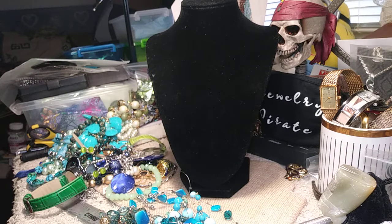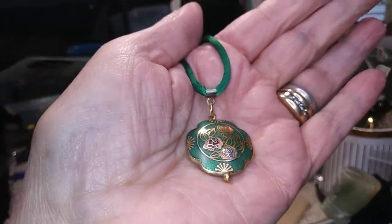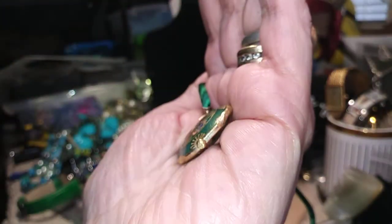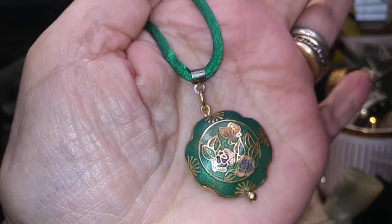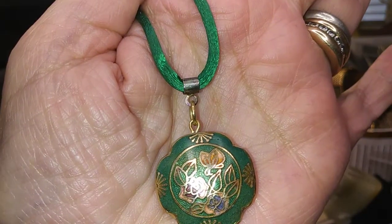We've got a nice piece of cloisonne here. I don't know if this opens up or not — I don't think so. It's only on a satin cord. I would take this off and put this on a really nice gold necklace. I have to examine this a little bit more to see what this little knob does down on the bottom. There's a little knob that moves — unless it's just the thing that this is hooked up into to hang from the necklace. But a very nice piece of cloisonne.